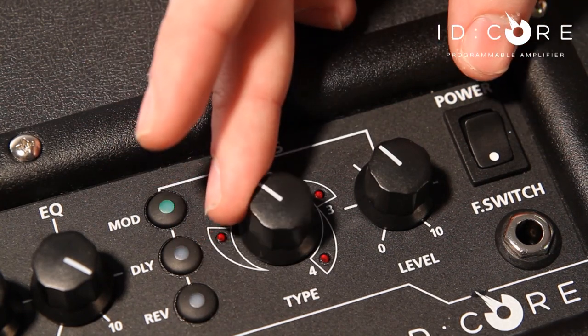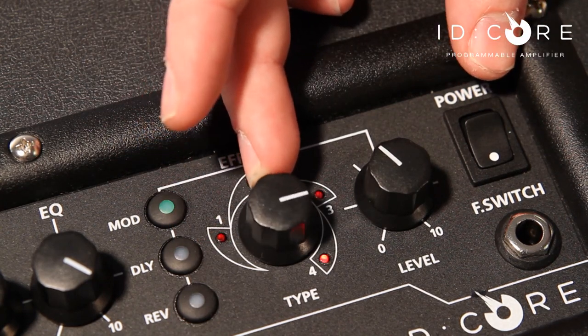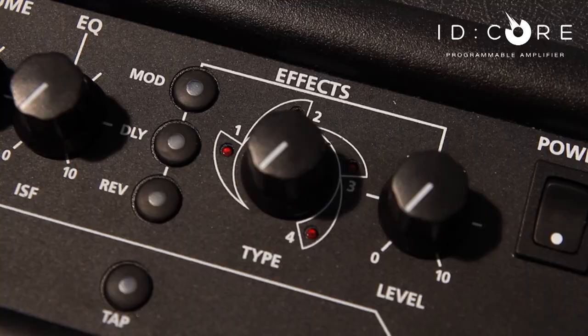We then have superb studio quality effects featuring a segment level and overall effect level control, as well as a tap tempo for our delays and modulation effects. There are four types of reverb including room, hall, spring and plate.